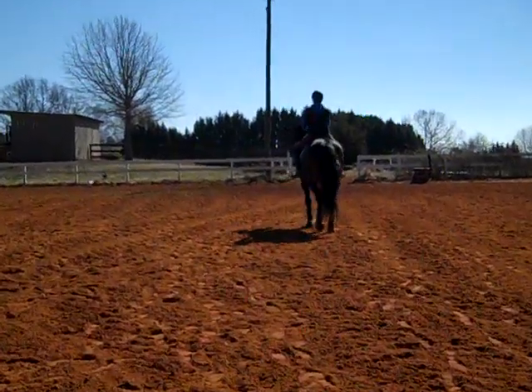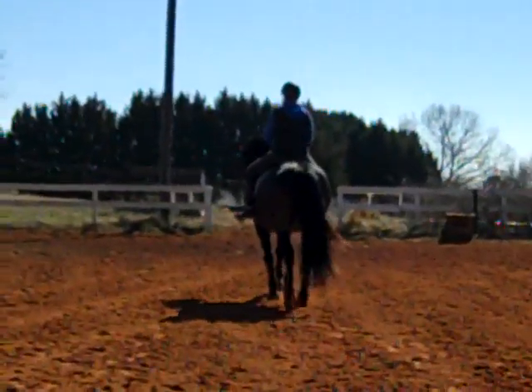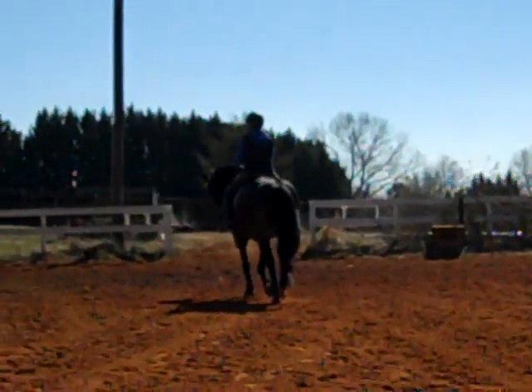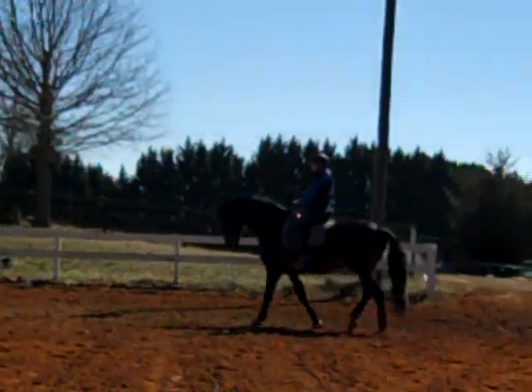This is Randy Townsend coming to you live with Susan Faulkner-Evans and Bo. We're now working on the shoulder in and the travers — that's the haunches in that they need for second level.